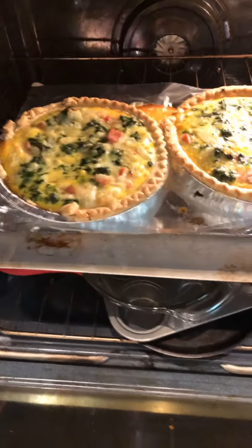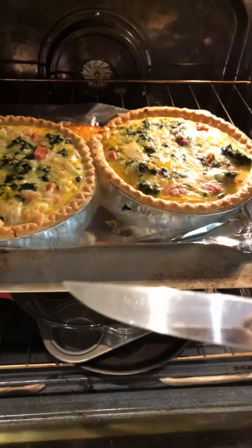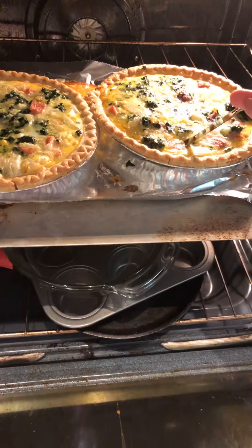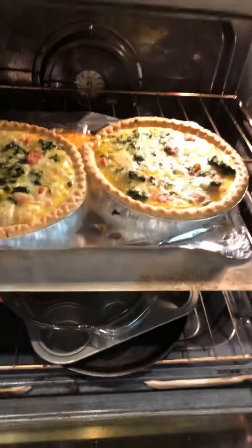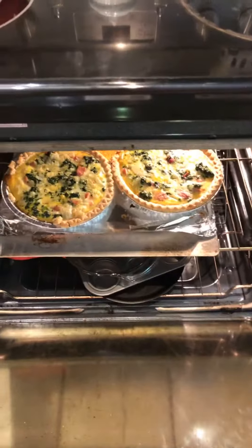It sounds like our quiche is done! So let's take a look. It smells delicious. Our crust is getting to be golden brown, so let's do our knife check. It looks like our egg custard is solidified. Our quiche ended up cooking for about one hour at 350 degrees.